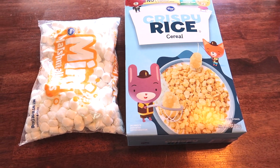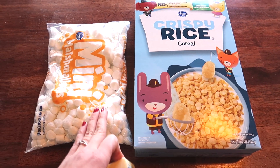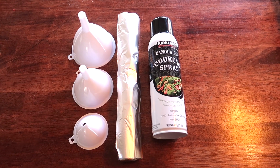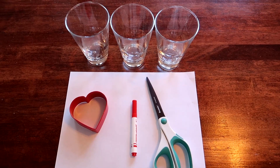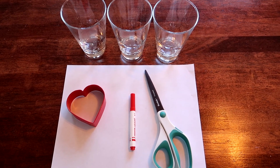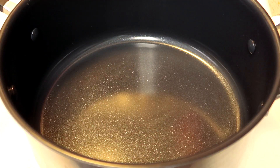For this project I'm gonna first make my rice krispie treats with rice krispie cereal, marshmallows, and three tablespoons of butter. I'll also be using cooking spray, tin foil, and different size funnels. You will also need a glass for each funnel, a heart cut-out cookie cutter, a piece of paper, a marker, and some scissors.